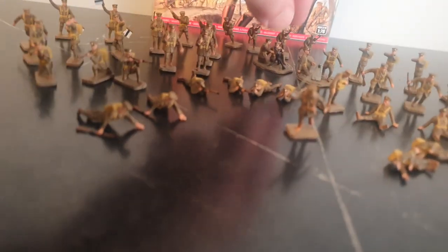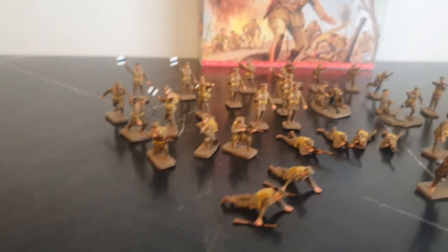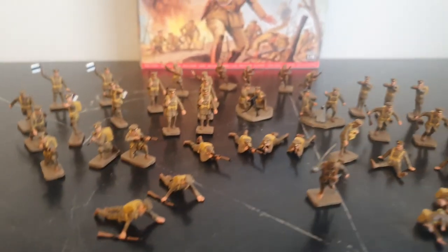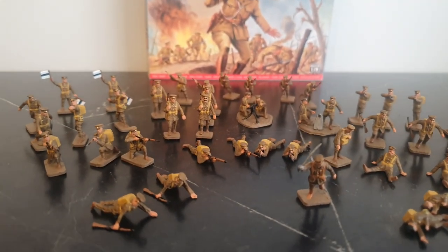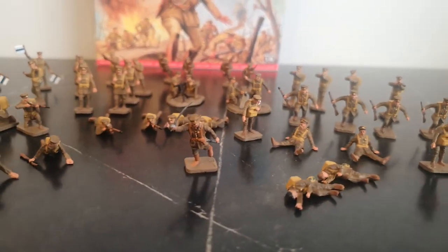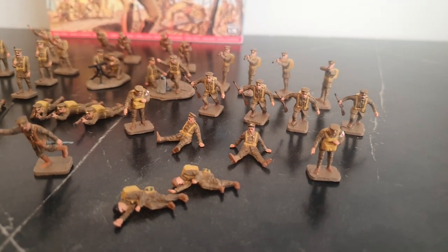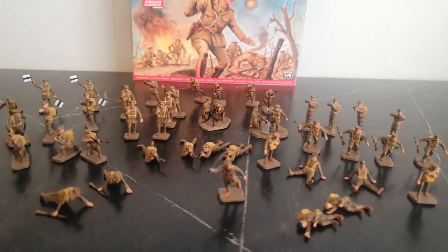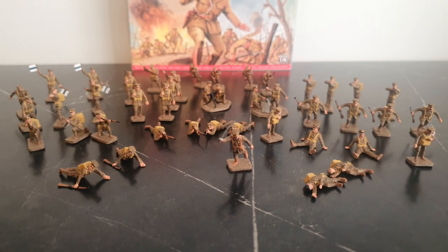So that's the set of World War One British Infantry. It's a very nice set overall. Like I said, the flashing was a pain to get off, and some of the moulding isn't great. But I do like the number of poses you get in these sets. These figures are perfect for 1914 when the British first went over to France.